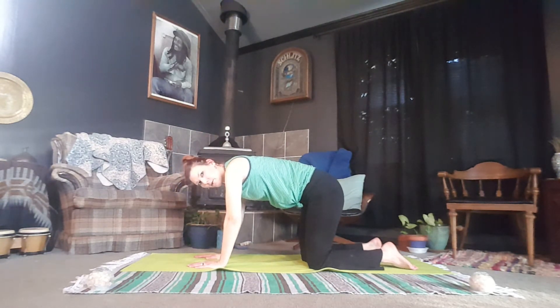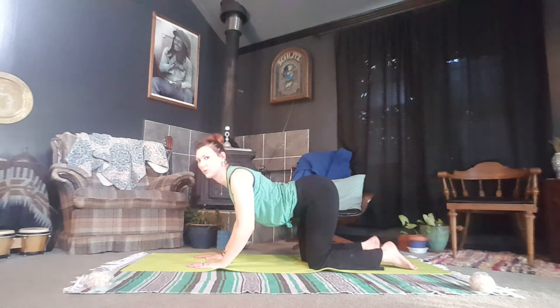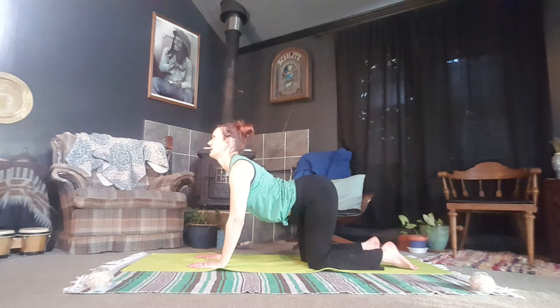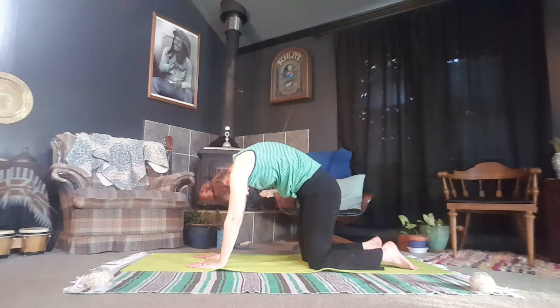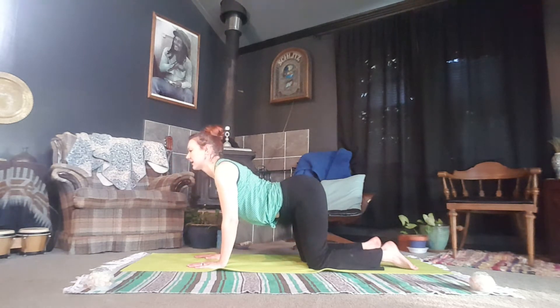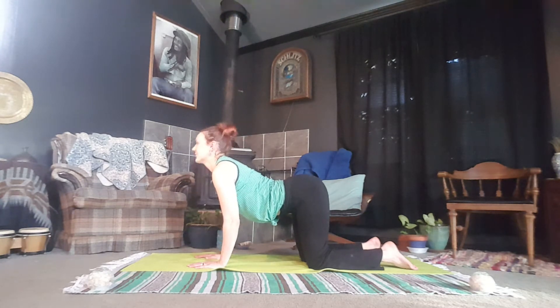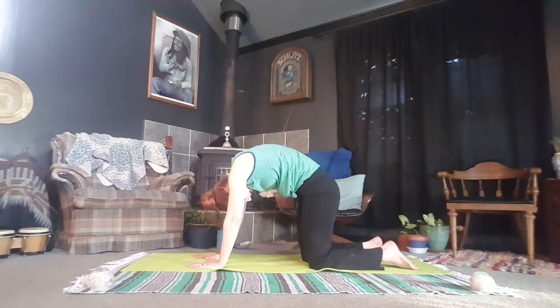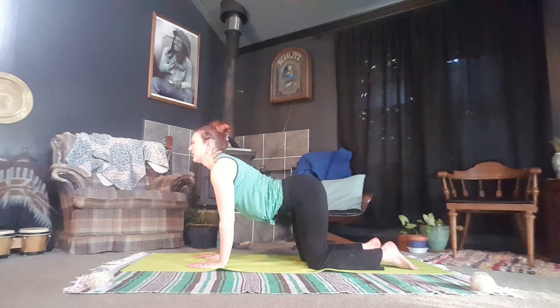We're going to move into our Chakravassana Flow, our Cat and Cow. As you inhale, drop the belly, lift the tail, roll the shoulders, and lift the chin — deep inhale here. Exhale, push into the mat, rounding and pushing through the back of the neck, tucking the tail, forcing all the excess air out. Inhale into your cow — if you feel a lot of tightness here in the ribs, breathe deeper, create space here. As you exhale, round it out, let the neck drop, find that flow and that rhythm of breath.